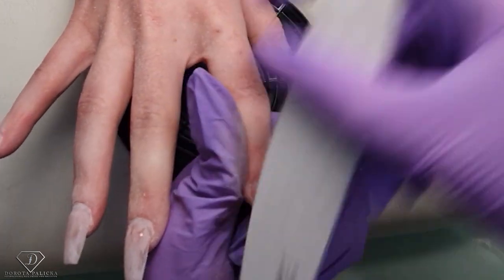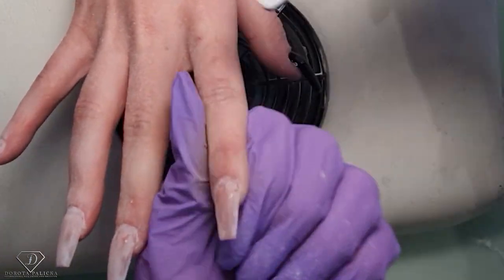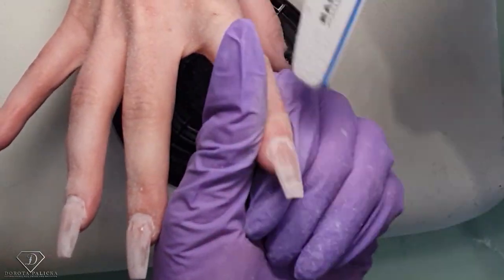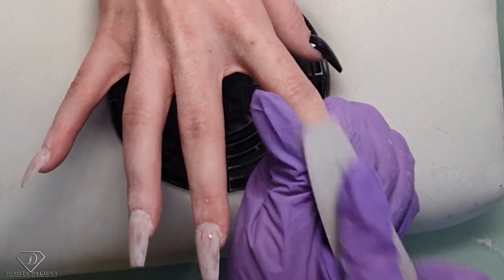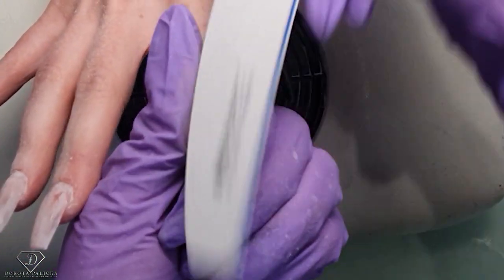We haven't tidied up the cuticles yet — as you know, I only remove the cuticles from the nail plate, and then before painting I trim if necessary, but I don't like to do too excessive work. I'll show you that as well.